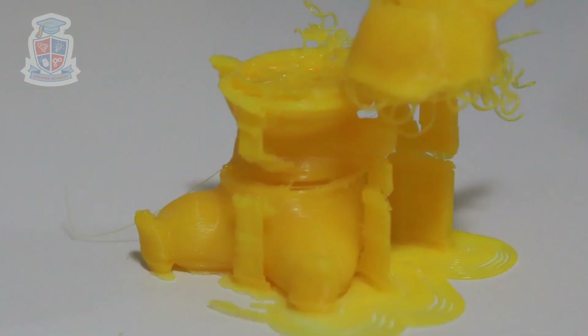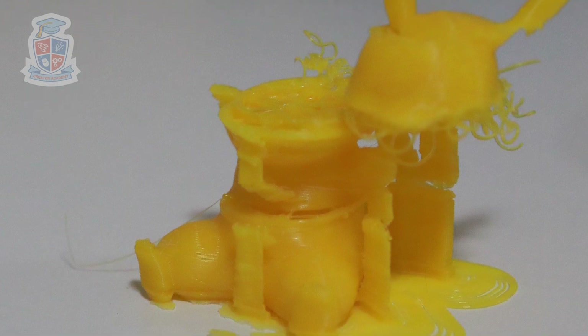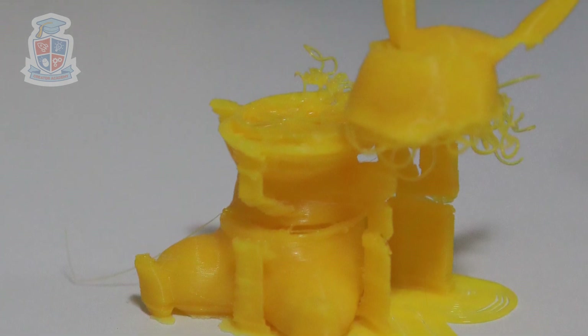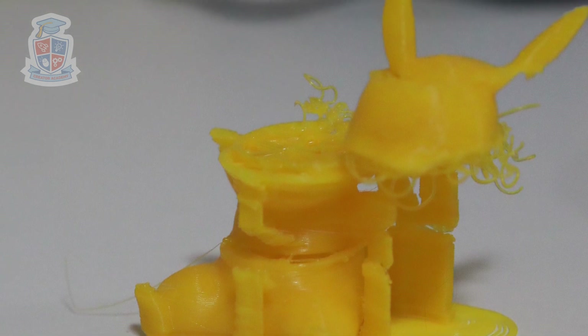All 3D printers make failed prints. The truth is that no matter how well you set up your 3D printer, you'll get visited by the spaghetti monster at least once or twice. So don't get discouraged. Make sure every time you have a failed print you try to work out what the problem is. Check your bed levels, check your slicer settings, check your filament, and make sure you remove all dust and particles from the 3D printer and clean the print bed after each print.